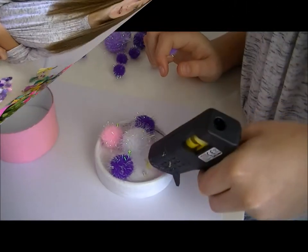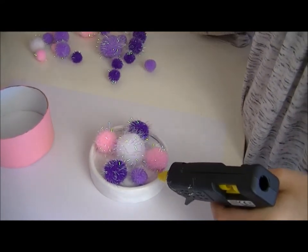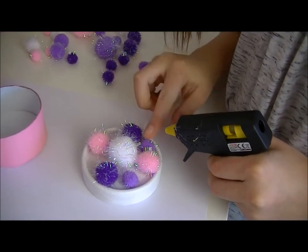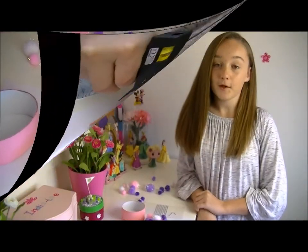The next step is to decorate your keepsake box with gems, beads or poms. I have decided to use poms. I am going to add some bling and maybe a butterfly.